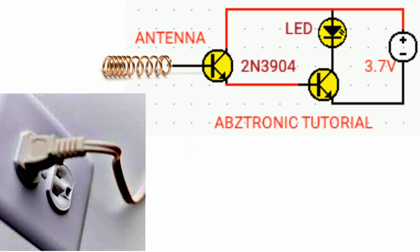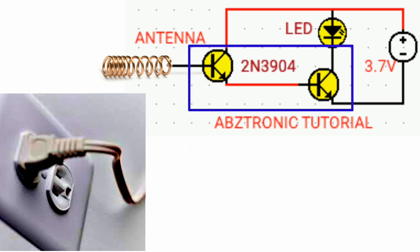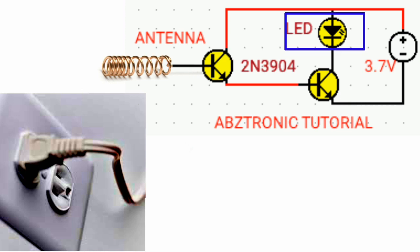In this video tutorial, I would like to explain how the AC wireless tester works by simply using two transistors, one LED, and a battery.